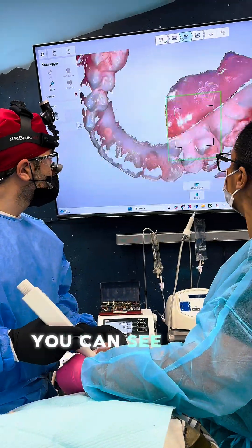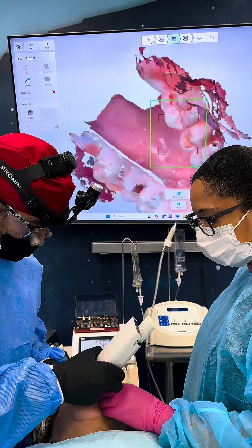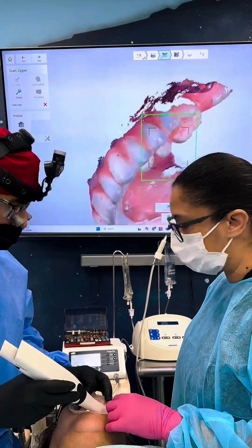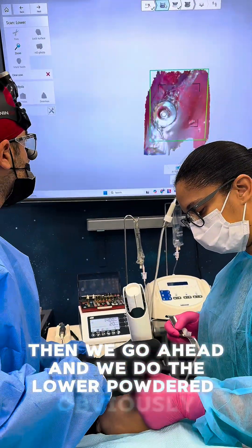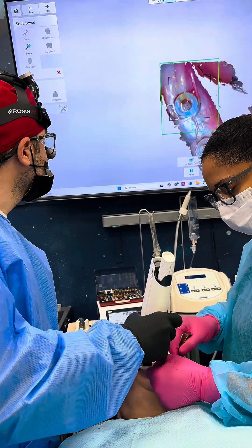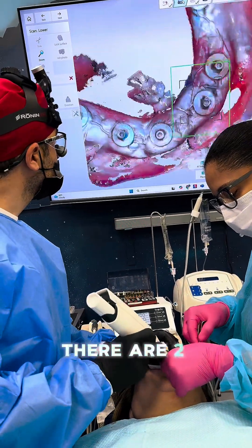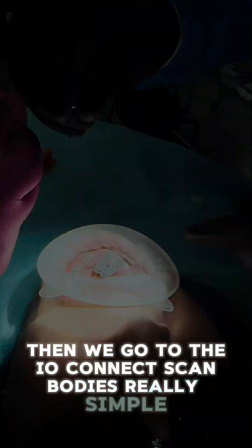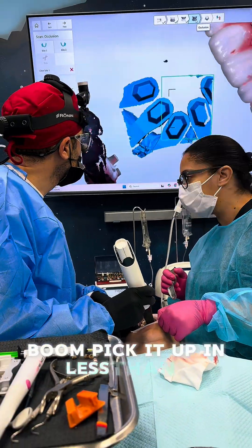I scanned the upper all over again with the Trios - you can see how fast and beautifully it scans with no issue whatsoever. Then we did the lower with powder and you can see how fast it picks it up. Because of all the pressure from the THS caps - all two millimeters - there's essentially no blood. Then we go to the IO Connect scan bodies: really simple - only one large, a couple mediums, a bunch of smalls. We go into the bites module and it picks it up in less than seven seconds.